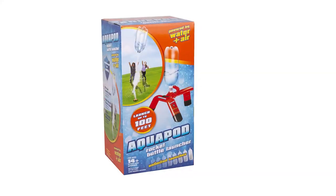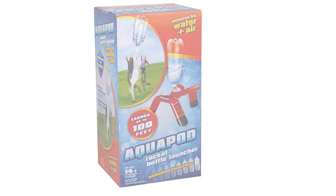What's up? Welcome back. So today we're going to take a look at the Aquapod Rocket Bottle Launcher. I also saw that there's not a lot of good unboxing or even review videos, so I had to make this for you.